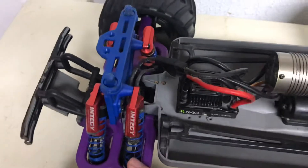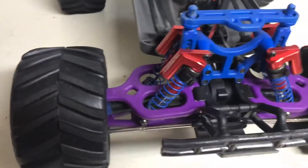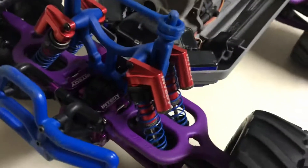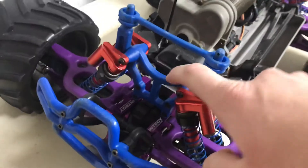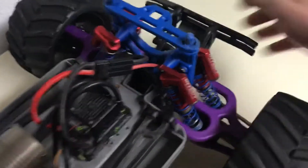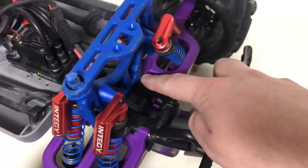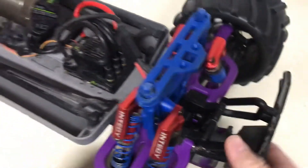I have full RPM A-arms, front and rear. We have RPM shock towers, front and rear. We have RPM rear bulkhead — not the diff case, the bulkhead. RPM rear bulkhead.